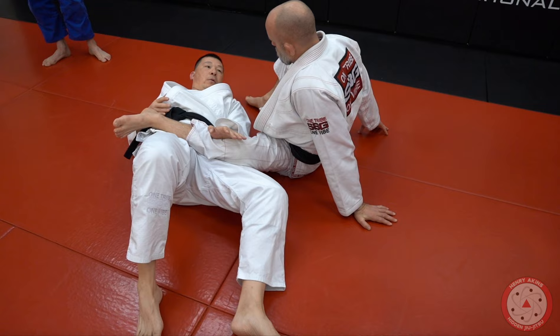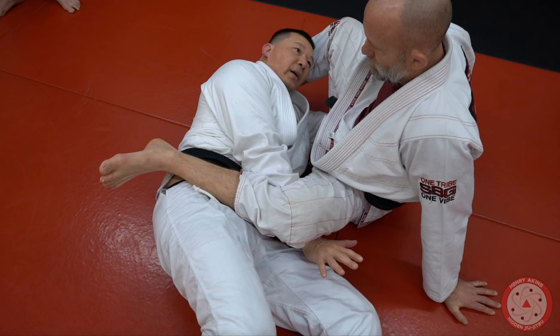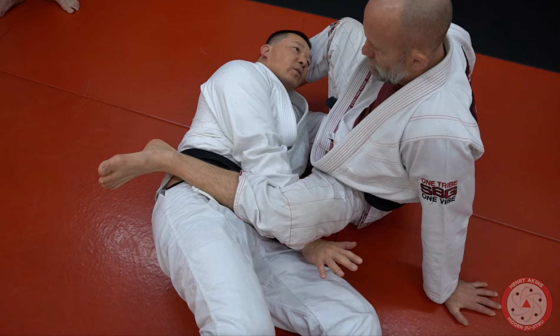Immediately hands go underneath his legs — that's crucial if you don't want to get triangled. If you just sit up he's going to cross his legs around your waist, but if you sit up this way there's no waist for him to cross his legs around. You can immediately start passing by stack passing once he sits, and from here you can attack.